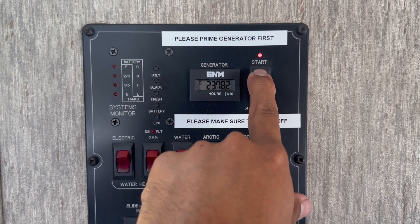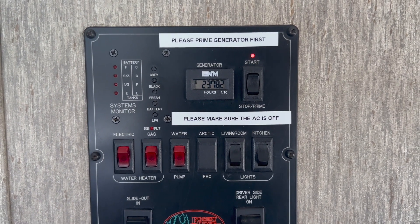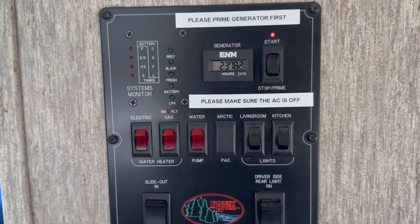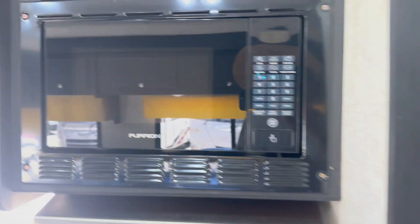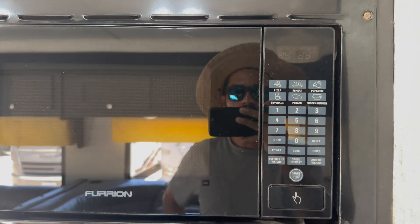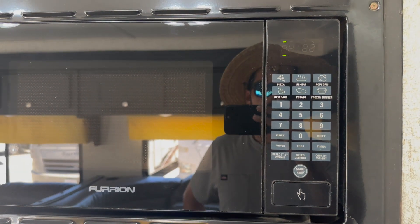To turn on the generator, hold the stop button for about two to three seconds, then hit start. Before you turn on the generator, make sure the AC unit is off — you do not want to start the generator with a load on it, as it might trip the breaker or burn out the AC. Once the generator is going, you'll know you have power when the microwave comes on. Give it 30 seconds to one minute and it'll come on.